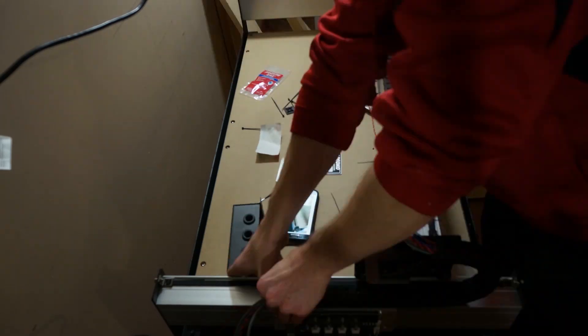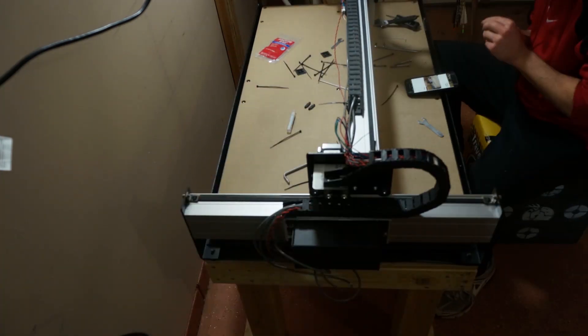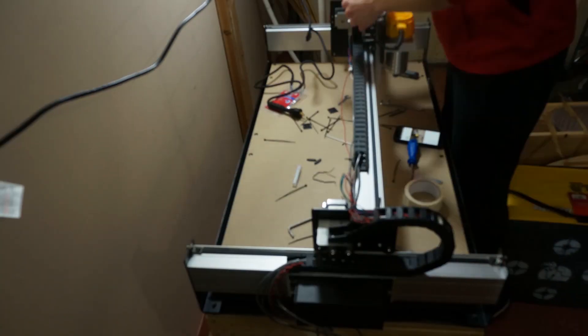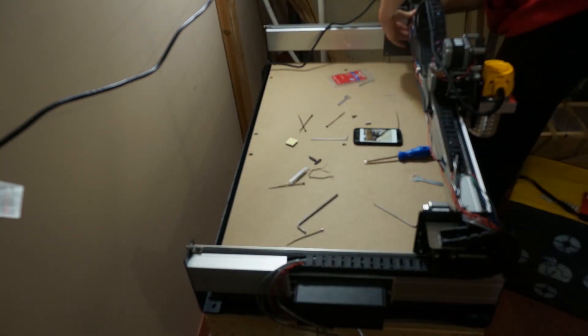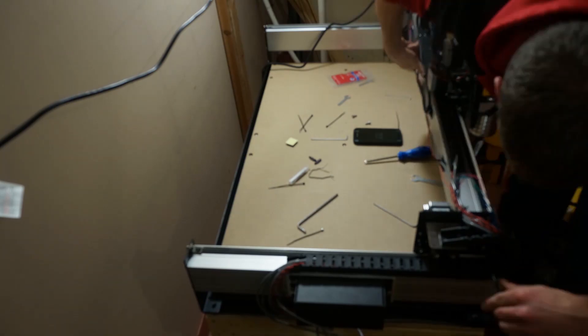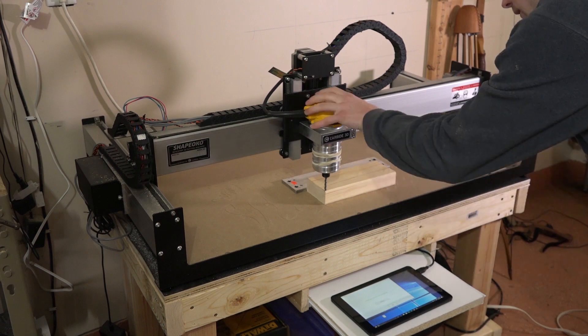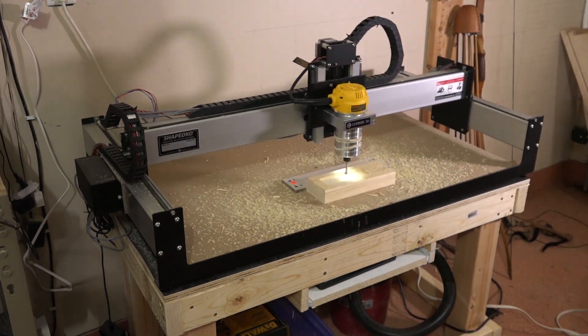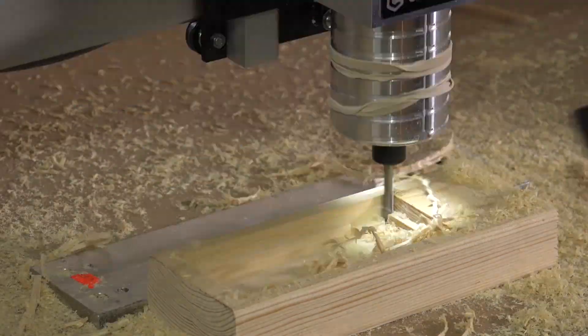The machine came in a box with assembly instructions. It took a few hours to put everything together, but it was fairly straightforward. The hardest part for me was routing all the wiring through the drag chains. The free router that came with my CNC is a Dewalt 611. They also had a Makita option, and you can choose to purchase just the CNC and buy an aftermarket spindle if you want. The main differences will be RPM range, horsepower, and run-out, which is how true the end mill rotates on its axis.